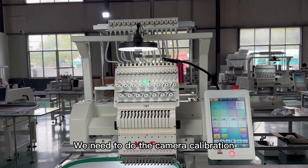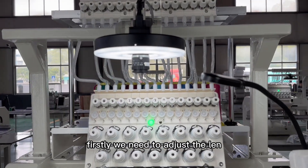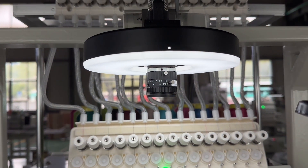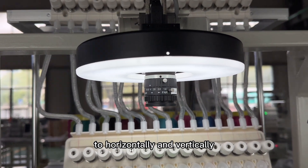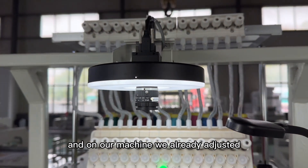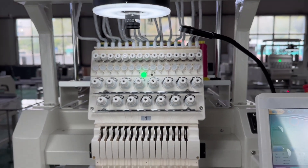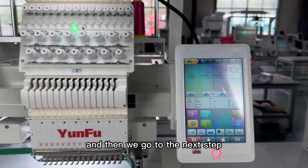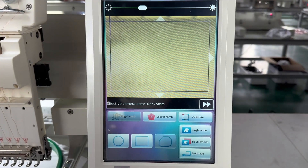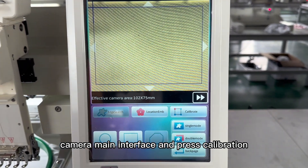For calibration, firstly we need to adjust the length horizontally and vertically. On our machine we already adjusted that. Then we go to the last step: come to the camera main interface and press calibration.